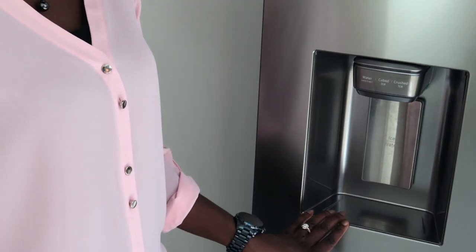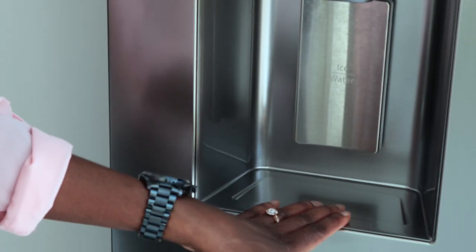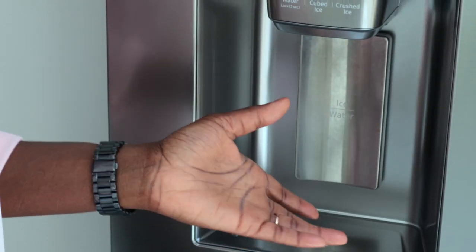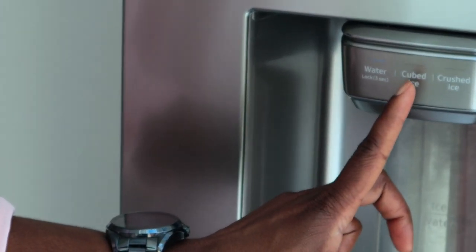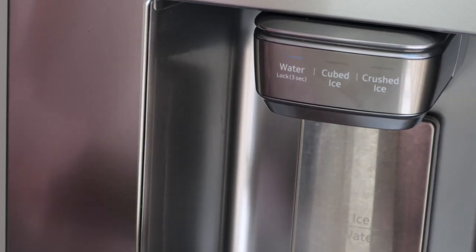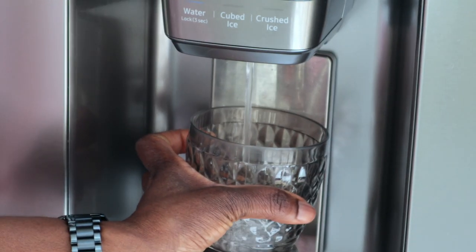Now let's talk about the freezer. The first thing you see on the freezer is the dispenser. I really like the look of it. I like the fact that it hasn't got any spill stopper, because that just creates a lot of mess as far as I'm concerned. Here you've got a water dispenser, cube ice, and crushed ice. For the water dispenser — if you've got a wide mug, just push it in and you get water out.